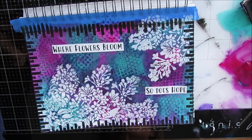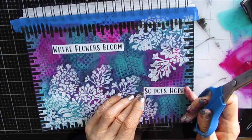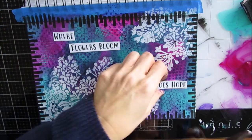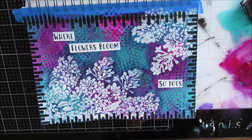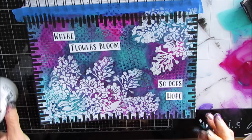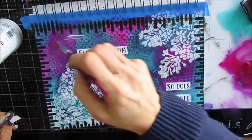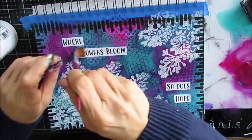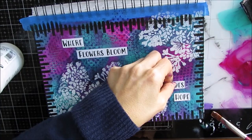I go searching for spring flower quotes and come across this one: 'Where flowers bloom, so does hope.' Hope is my word — it's just one of those words that really resonates with me. I separated it so it goes across and makes your eye travel from the top left to the bottom right. I adhere it with fluid matte medium. The font I picked is fairly bold and dark, and because there's white in the lilacs, I was okay with white in the sentiment. I think it works really well together.